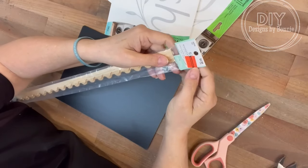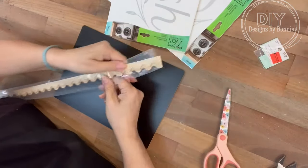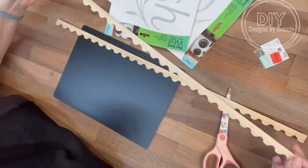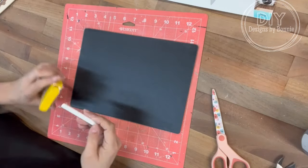Hi, crafty friends. The next time you're at Hobby Lobby, don't skip the dollhouse section because they had this trim on sale. Two pieces come in a pack and I love that scalloped edge. So I thought we could make a really cute sign out of this.